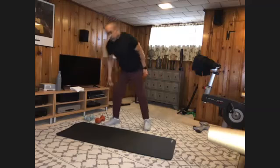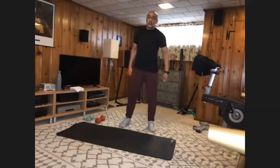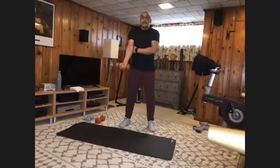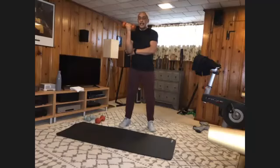Bone stretch — let's repeat that sequence. Single arm curl, spot yourself, still ten. And one, two, three, four, five, six, seven, eight, nine, and ten.